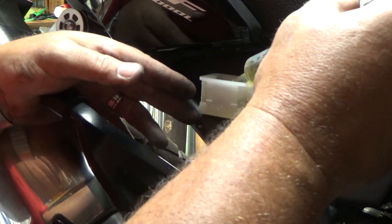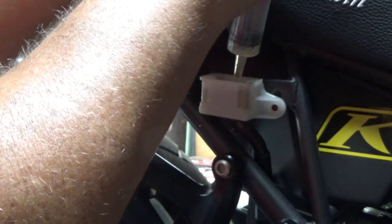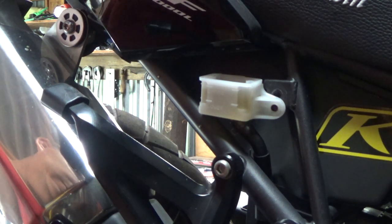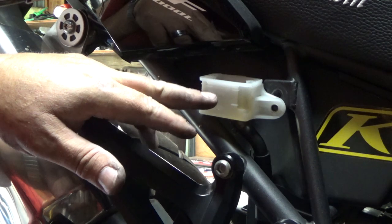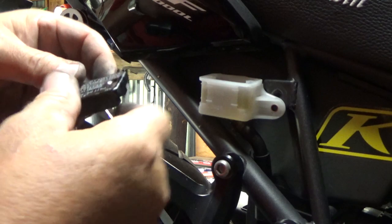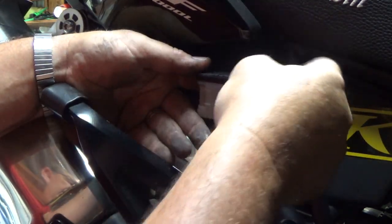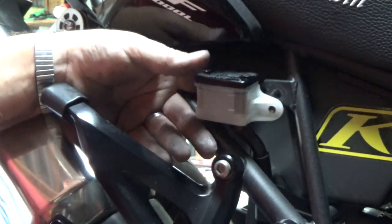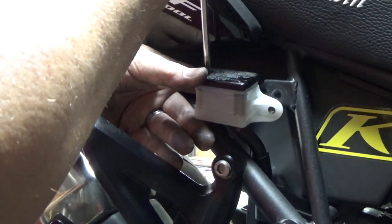Now just put my brake fluid back in here — it should be exactly the right amount, since it's what came out factory. Right to the upper line. Take the top, make sure it's all clean before you put it in — you don't want any dirt inside this reservoir. Set your screws back in and tighten them down.